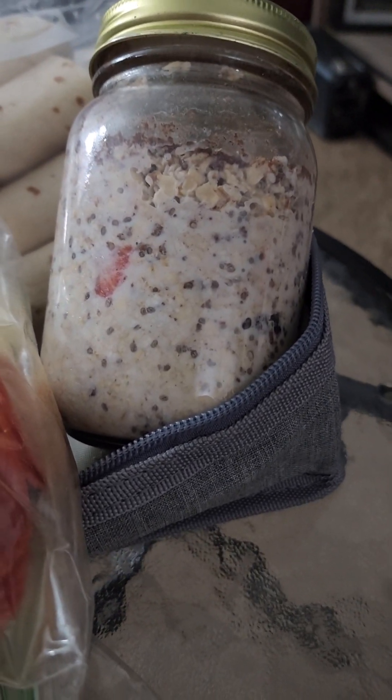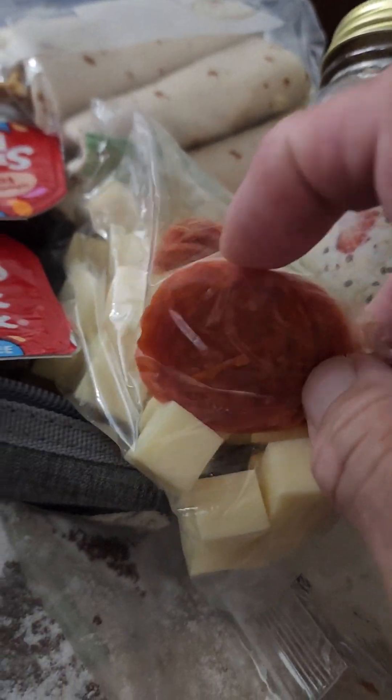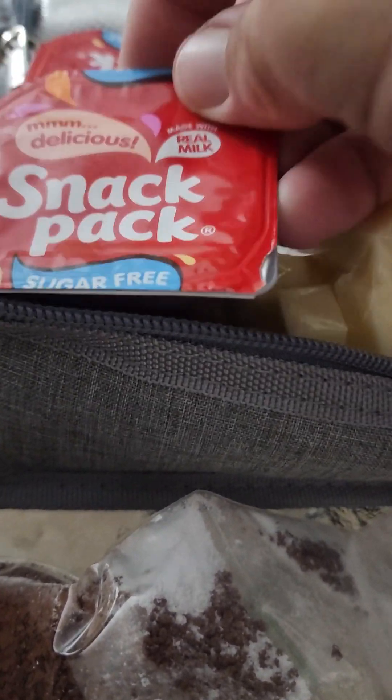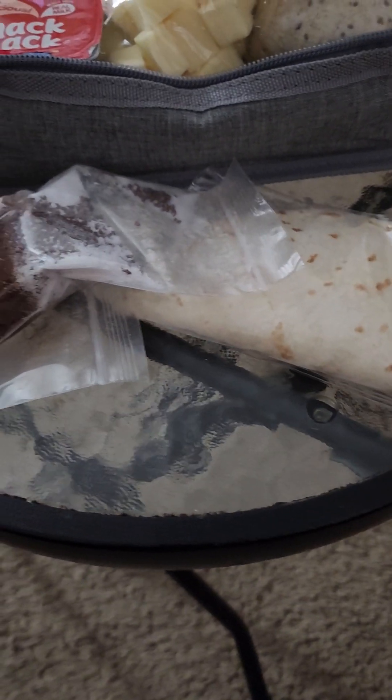Some pepperoni and cheese snacks — like they do at Wawa in the cups, but I just do it right here: mozzarella and pepperoni. For sweets, I have some sugar-free chocolate pudding. Also a ham and cheese quesadilla wrap.